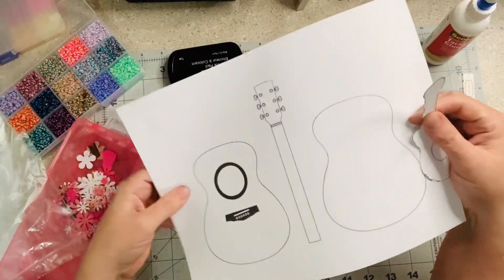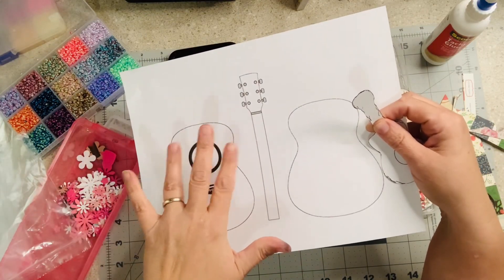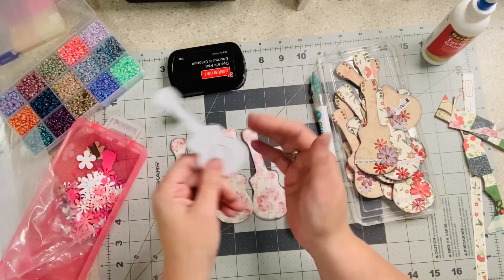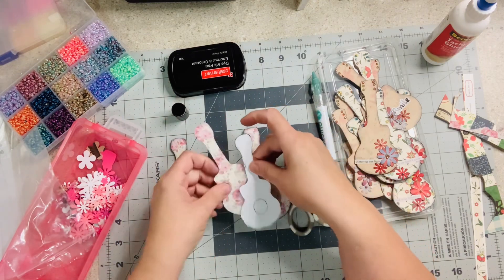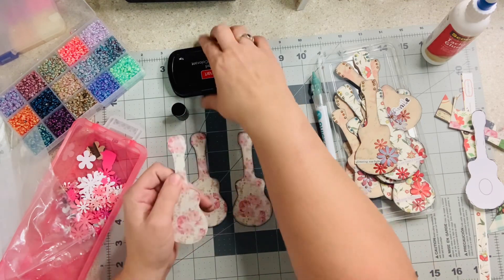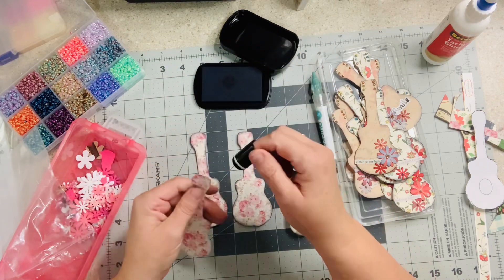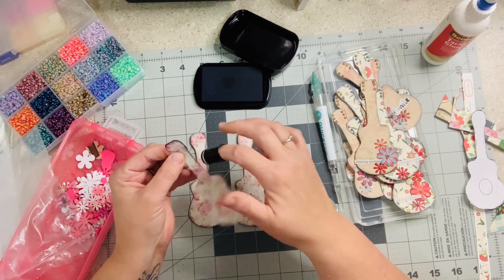I thought about doing a bigger guitar in two parts and washi taping them together, but I found a smaller one, printed that out, cut it out, and then traced it — you do the same thing. I've inked these two; I'll ink this one now. I ink to save myself from my own mistakes — inking hides a lot.